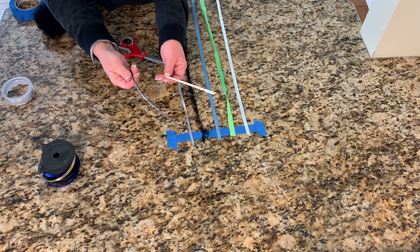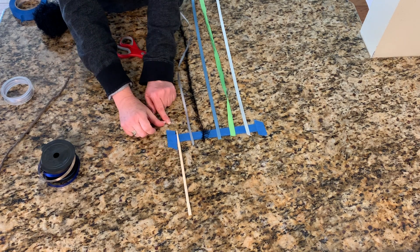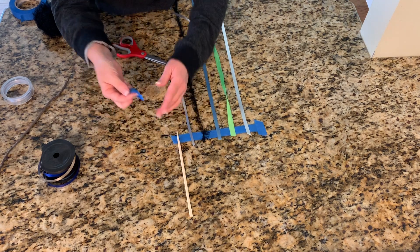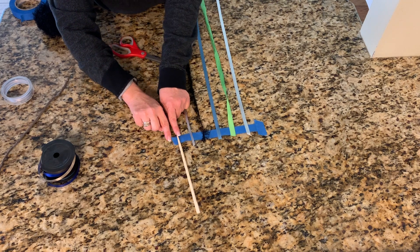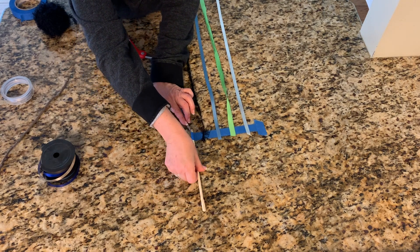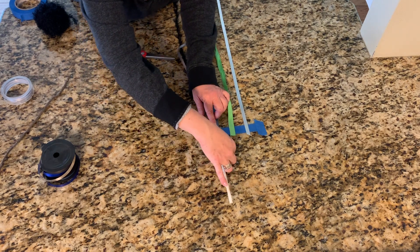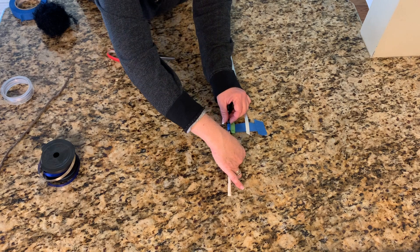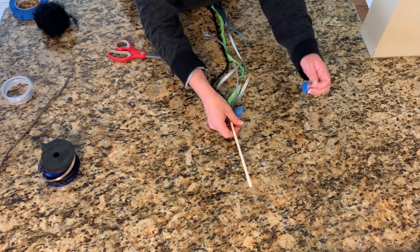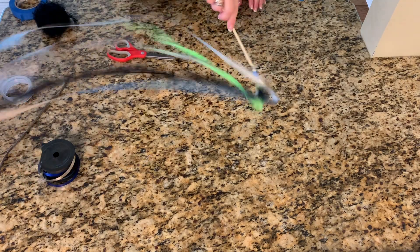Now it's time to choose which stick you're gonna use for your ribbon dancer. I'm gonna choose the chopstick today. I'm gonna put the pointy side of my chopstick right on that tape. Here's where I need a little more help from my grown-up. We need to take off the tape that was holding it down — that's a little tricky, so get some help with that. Now we can put this tape right on top of that stick and roll the stick, rolling it so the tape and the ribbon get wrapped in between. We roll it all the way to the other end, peel that last little piece off, and we are done with our ribbon dancer!